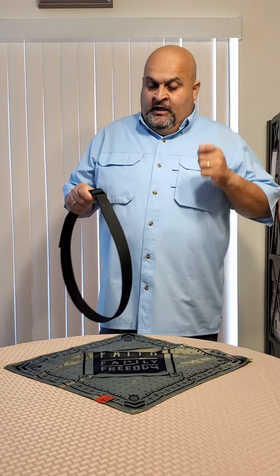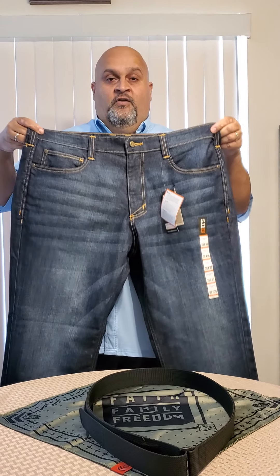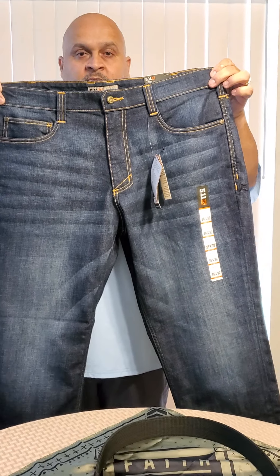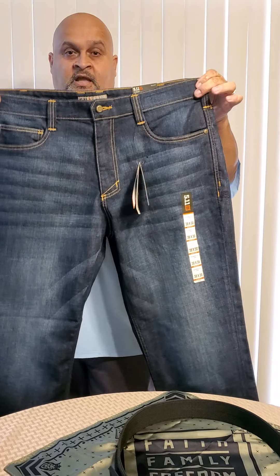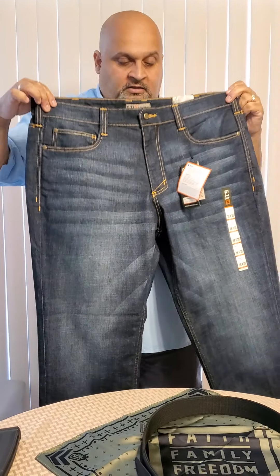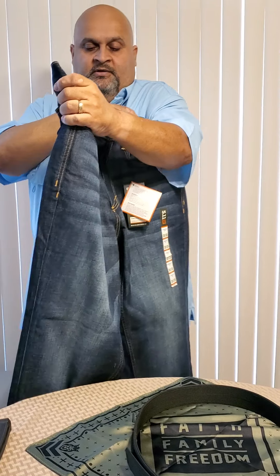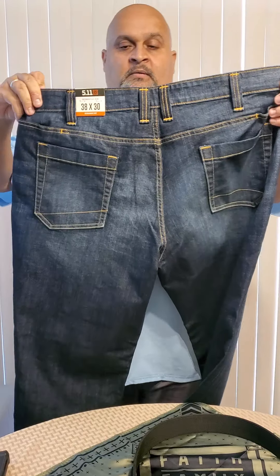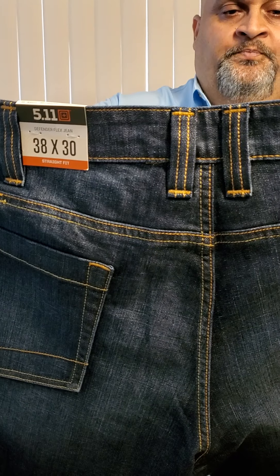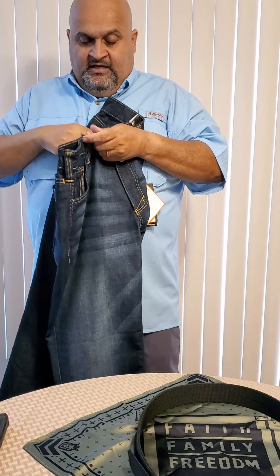The belt I wear is called Blue Alpha Gear. Let me show you real quick. This company is out of Georgia — everything is American made and everything ships free. They make three kinds of belts. This one is called the low profile because it doesn't have that big buckle. It's made for people with larger builds and also for appendix carry. You can see where the buckle is — I could appendix carry a holster and a knife here and when I sit down it's not going to hurt.